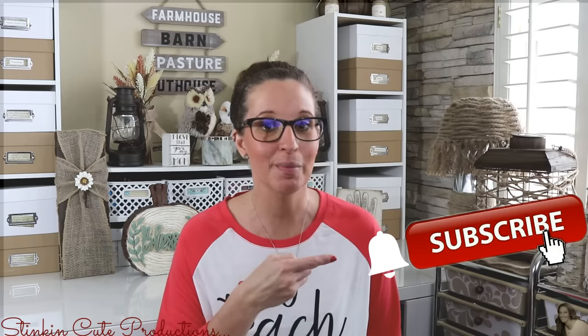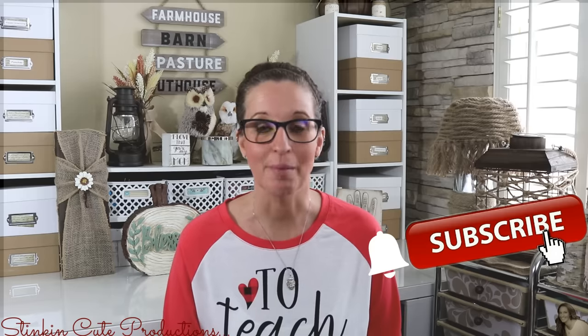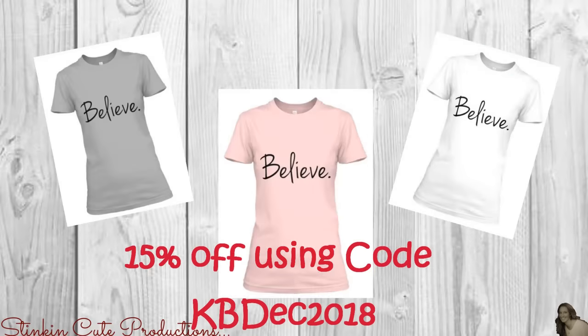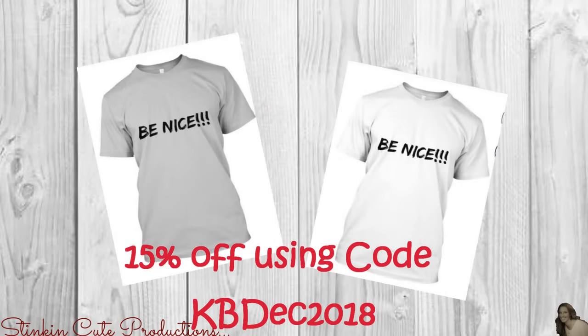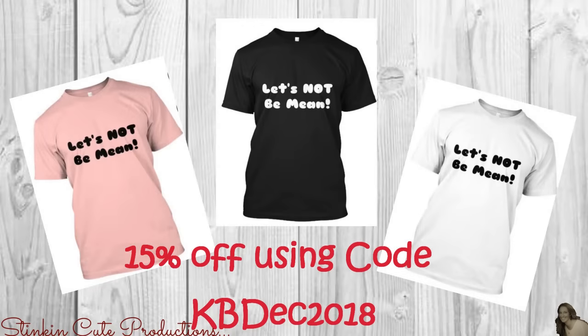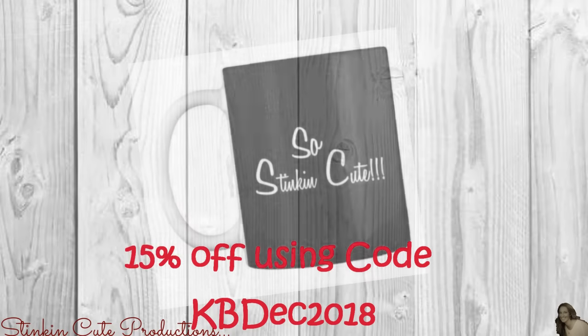If you click it again when the bell appears, YouTube will notify you when I'm uploading a new video. If you're interested in following me on social media, you can find those links in the description box below, along with my P.O. box if you're interested in sending me mail and watching me open it in a video. Until December 15th, you can receive 15% off of my merchandise using coupon code KBDEC2018. You can find the link to my merchandise in the description box below.